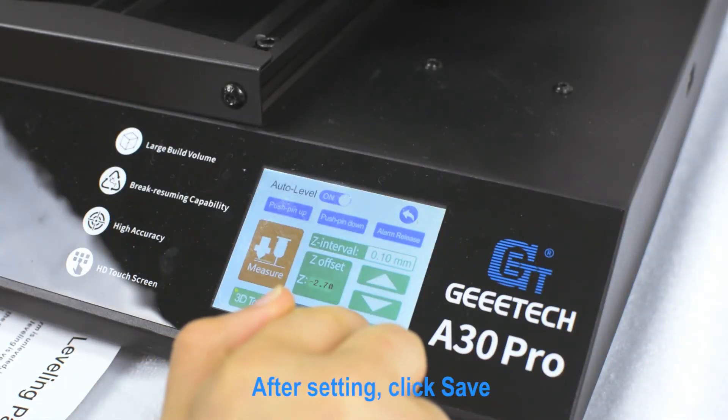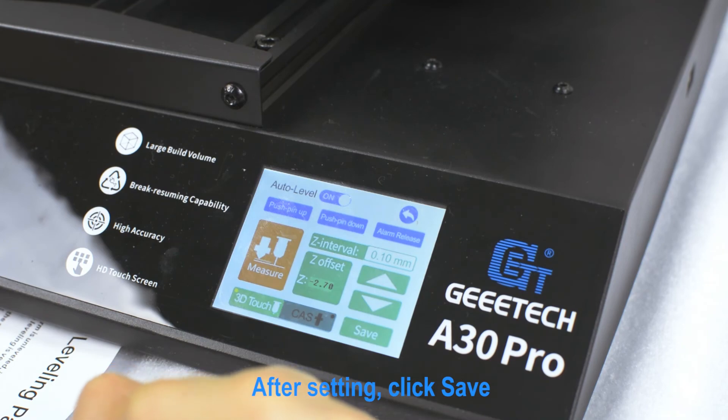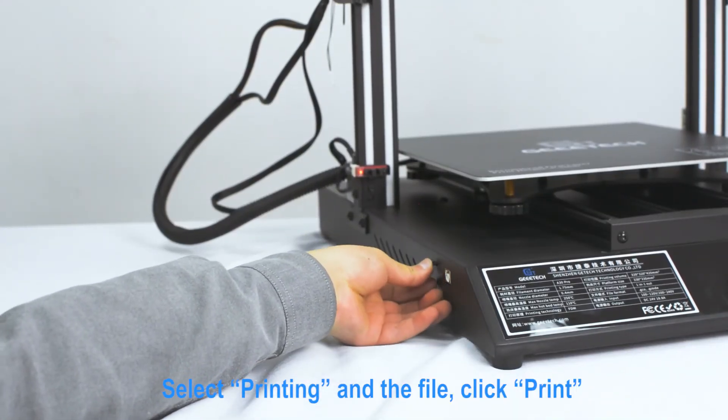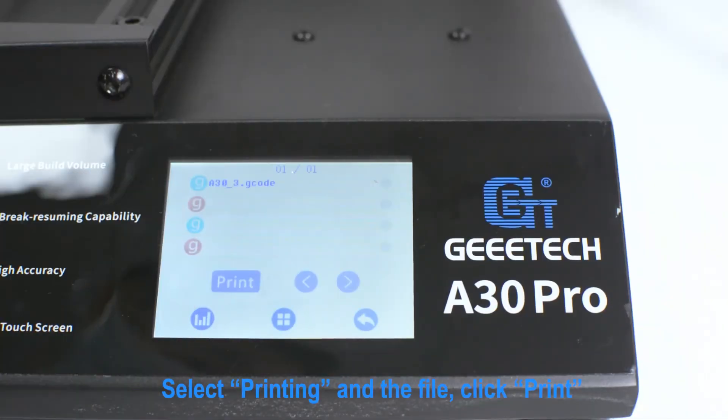After setting, click Save. Select Printing and the file, then click Print.